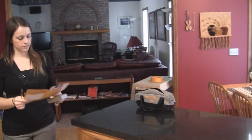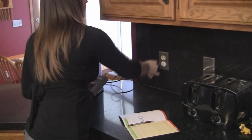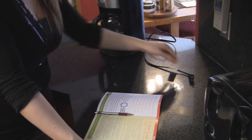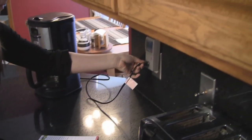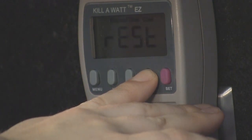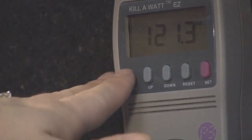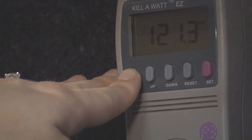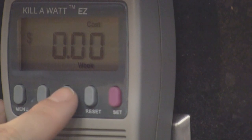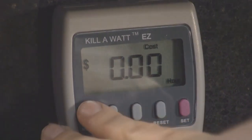So, how do you use the Watt Detector? Plug the Watt Detector into a wall outlet — it is compatible with any electrical outlet. Then plug your appliance or electronic device into the Watt Detector. Press and hold the reset key on the unit until REST appears. If you wish to display the actual cost or projected cost of power consumed, press the menu key until it is displayed. Pressing the up or down key will cycle through the cost projection periods.